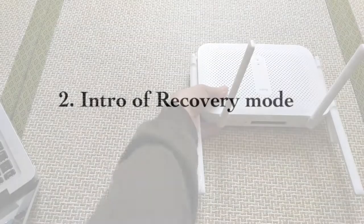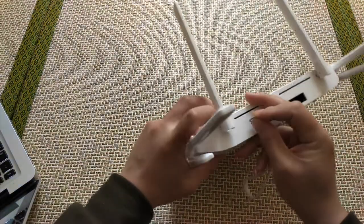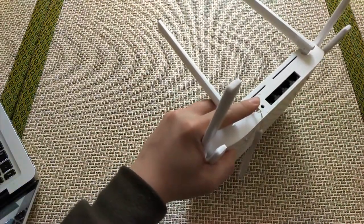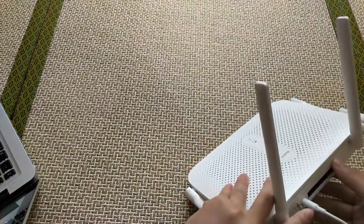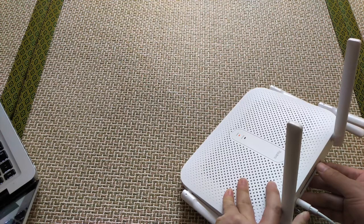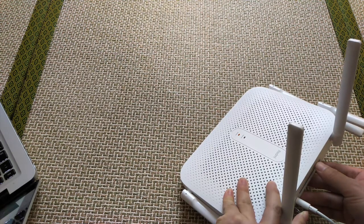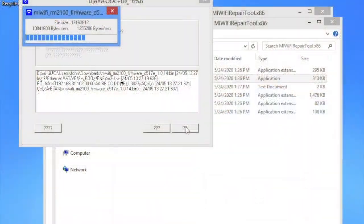You know on a Mi Wi-Fi router there is a reset button, right? It's just on the back side or bottom — very easy to find. You can just keep pressing the reset button, then plug in the power cable, and the router will enter a recovery mode. The recovery mode is very important. You can upload a stock firmware in the recovery mode to restore the device to its original state.